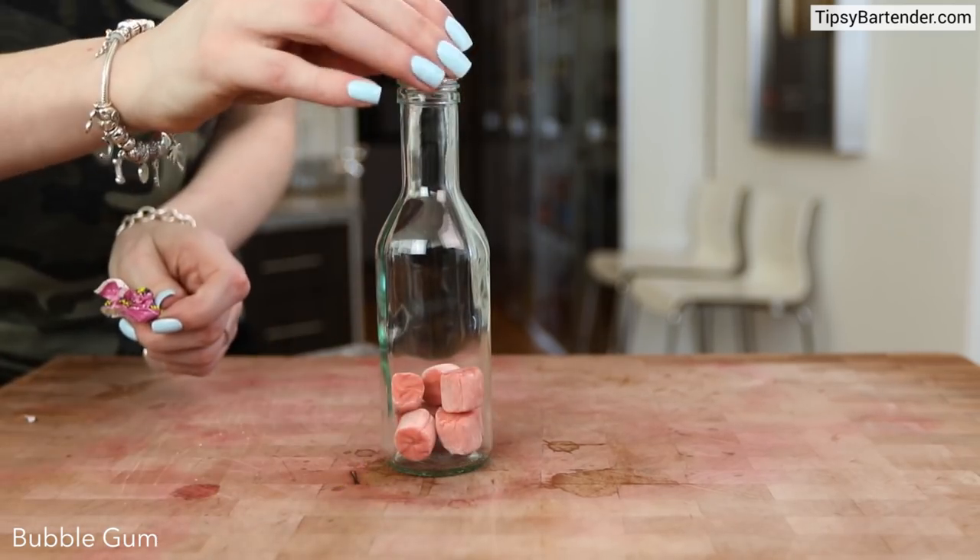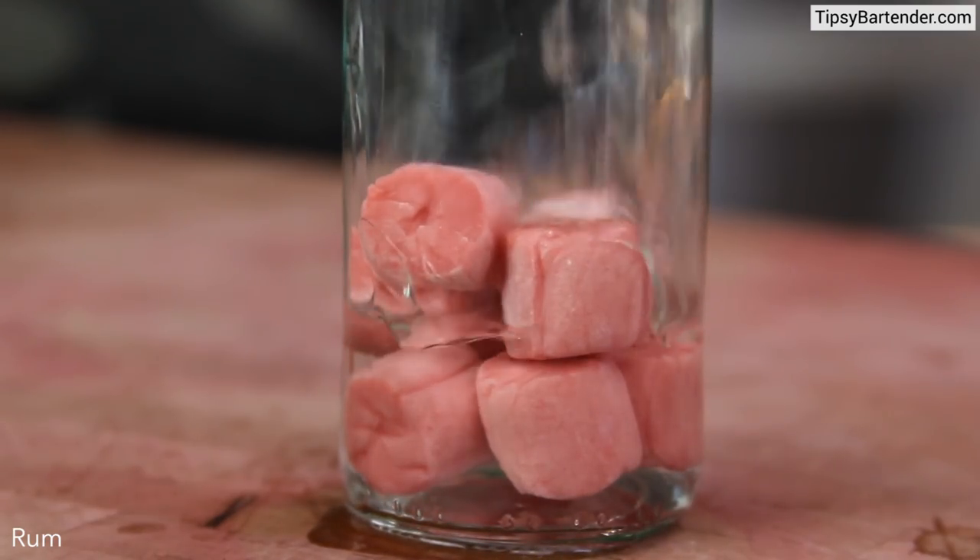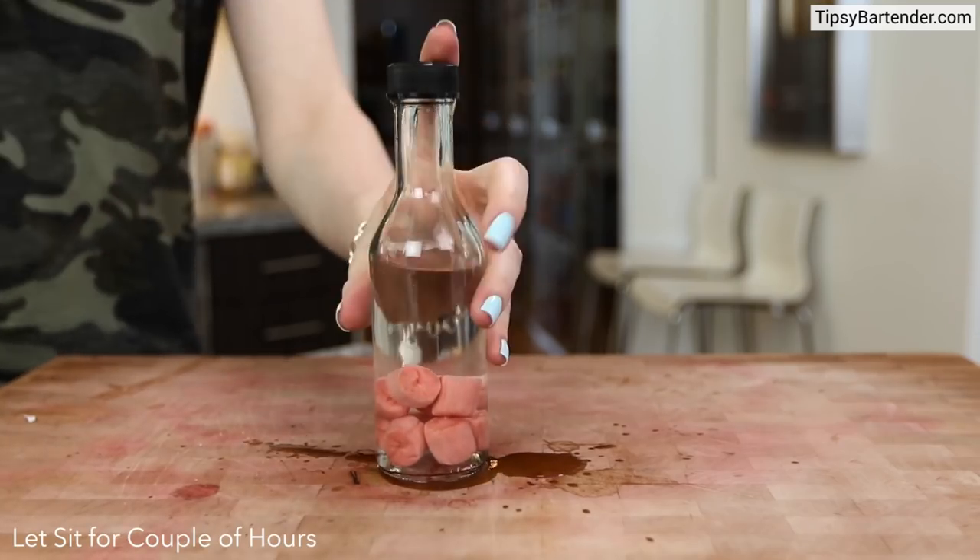Now we got to do a little infusion so we grab our gum, squeeze it in a little bottle and then top it with some rum to allow this infusion to take place.